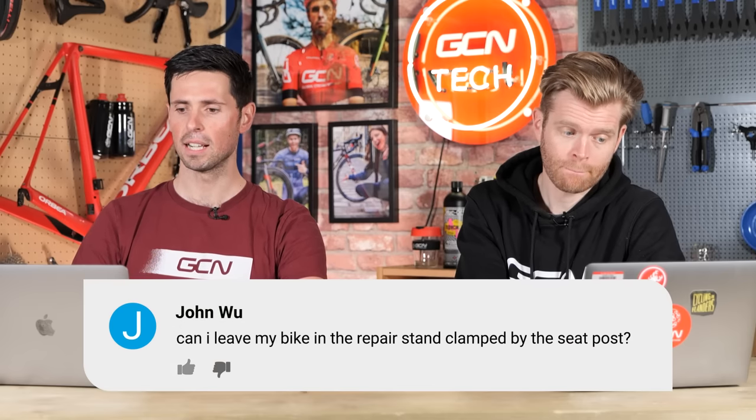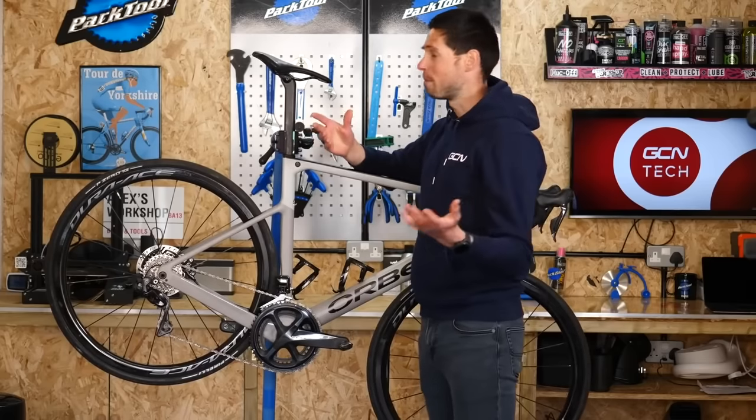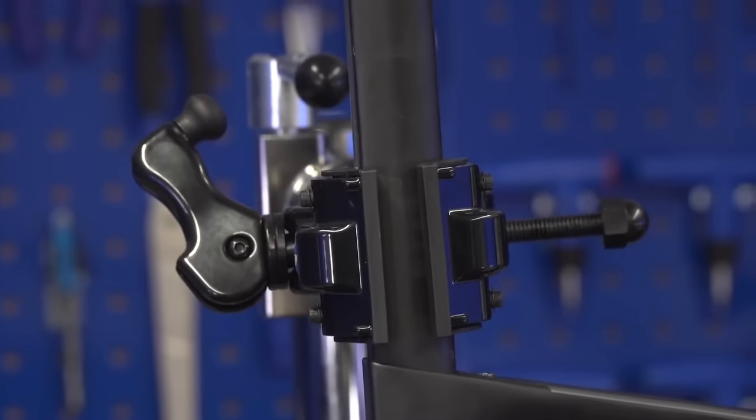This week's first question is from John Woo. They ask: can I leave my bike in the repair stand clamped by the seatpost? Yes, of course you can. The seatpost is the best place to clamp it because that is a part of the bike actually designed to be clamped — it's designed to endure clamping forces and stresses. Don't clamp it on the top tube, which is a classic mistake, because often the wall thickness on the top tube is very thin and it's not designed to be strong in that direction.